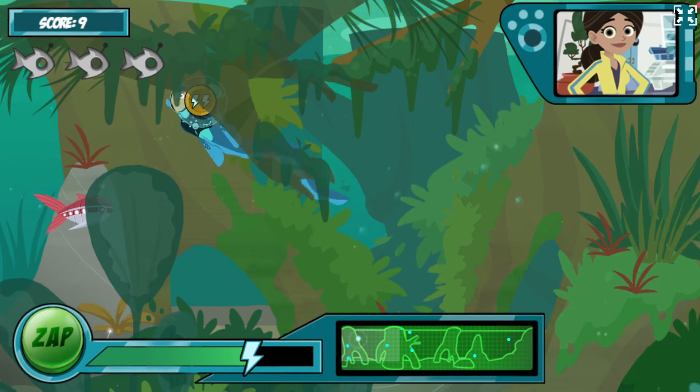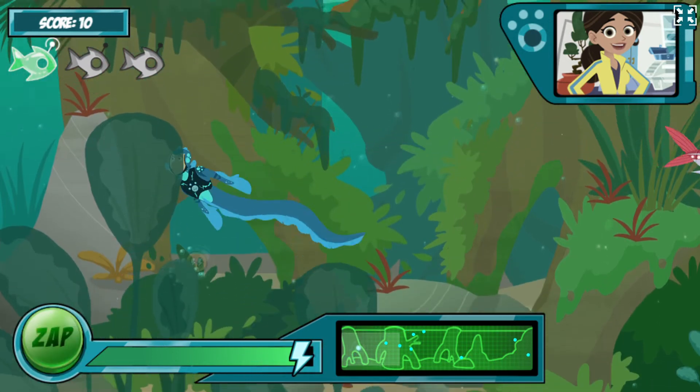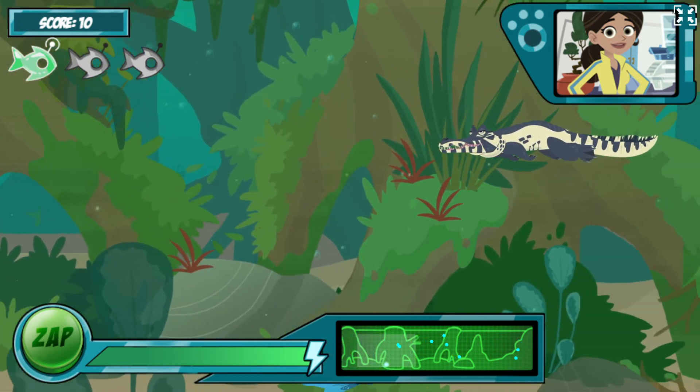Ready for the next wave! Okay, now Chris wants in on the fun! He's got on his caiman power suit and is going to try to catch you too! Just treat him like a normal caiman and zap him or keep away!